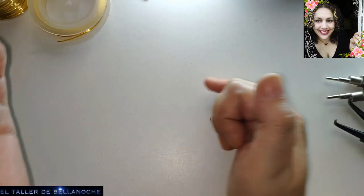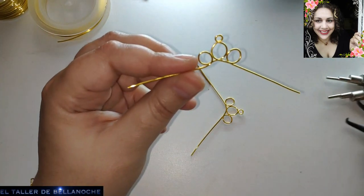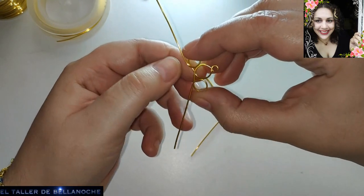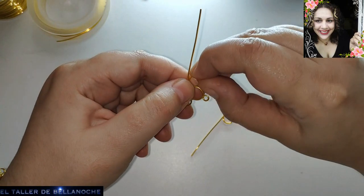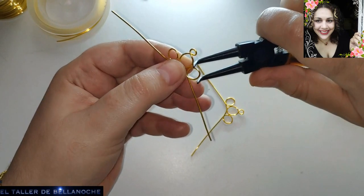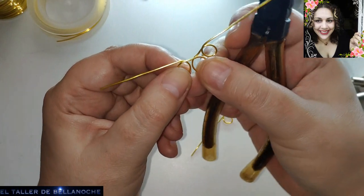Le he cortado unos piquitos para que coincida de manera más perfecta. Aquí podemos hacer dos cosas: hacer el caracol para el interior o cerrar esto un poco más, oprimiendo cada argolla y hacerlo para el exterior. Esto mismo que hacemos, pues tenemos que hacerlo, obviamente, en las dos bases.